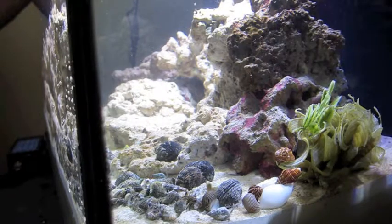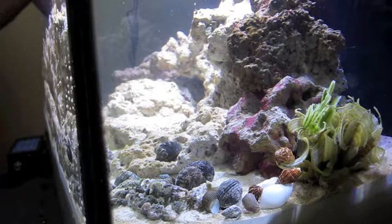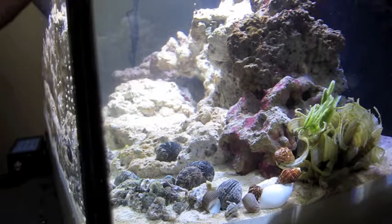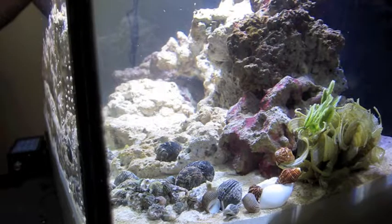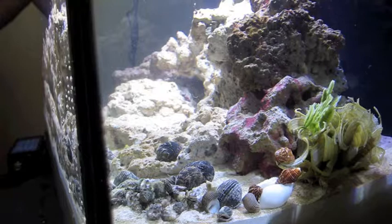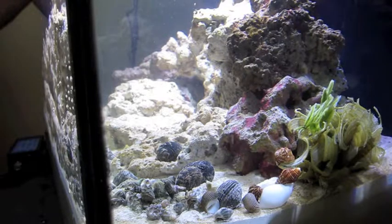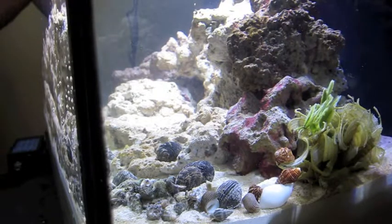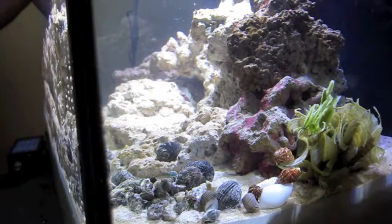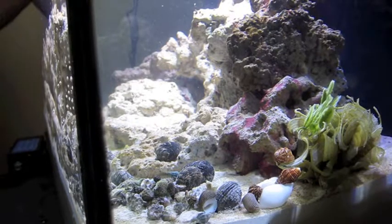Thinking these must be the dwarf Nassarius or cerith snails because they are tiny and there are a ton — way more than I ordered. That's another nice thing, they definitely send you a lot more than what you pay for, so just in case some don't survive the shipping, you definitely have a lot.